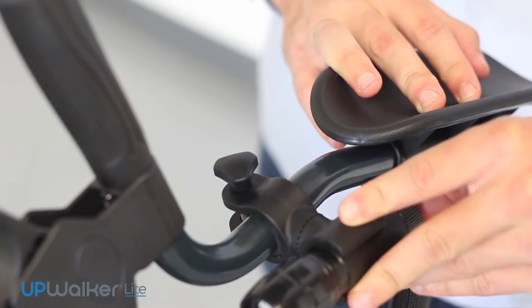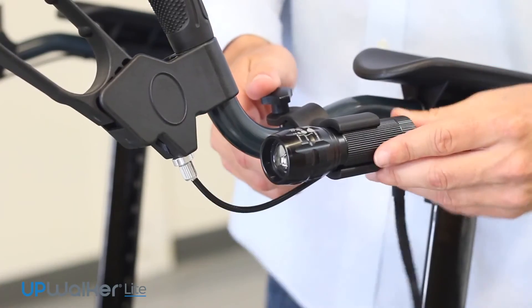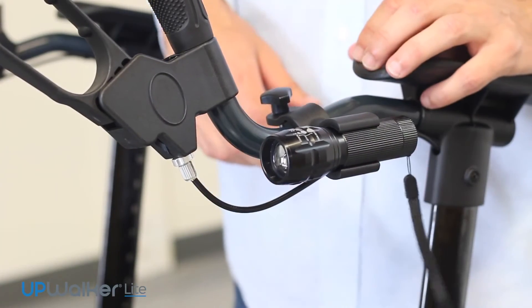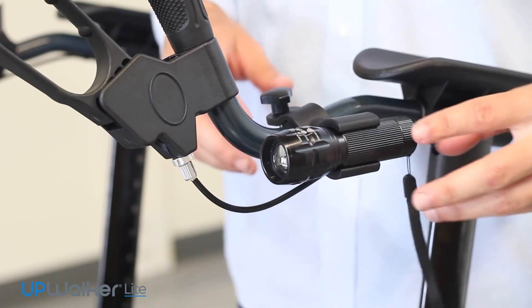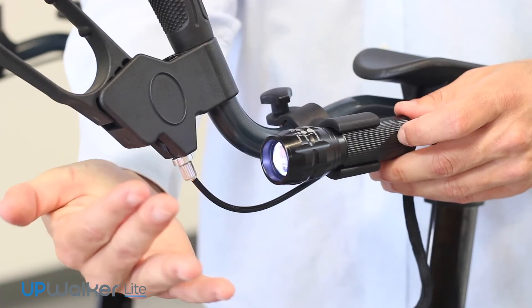Once attached, you may aim the light in a downward position to illuminate an area in front of you, or turn and aim it behind you so others can see you. The light is turned on by depressing the button found on the back.